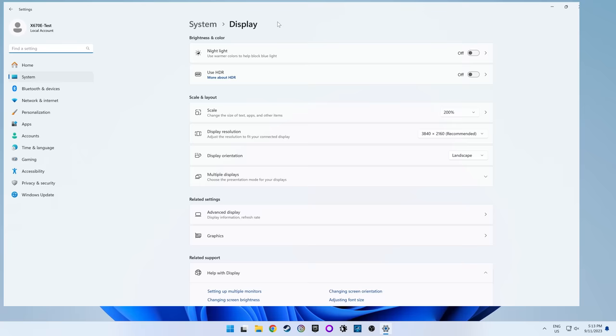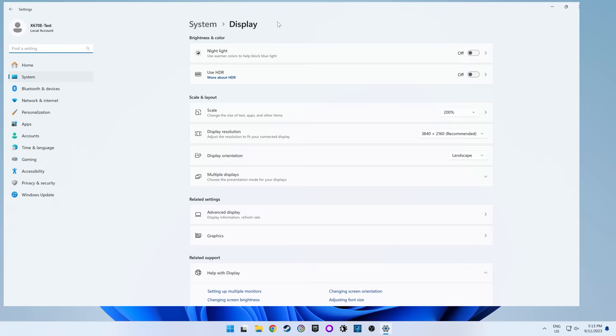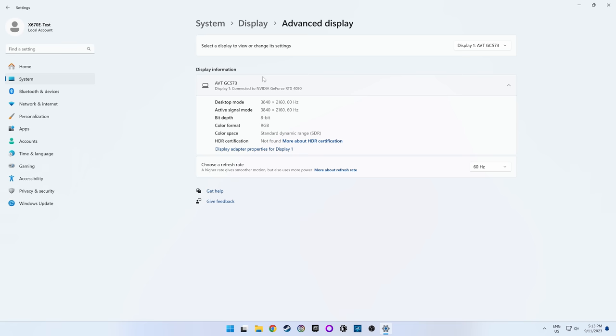You can verify you've done this correctly in the Windows Settings menu under System > Display > Advanced Display. Under Display Information, it should say the display is connected to whatever graphics card you have. If you've incorrectly hooked it up to the motherboard, it will say it's connected to Intel graphics or AMD Radeon graphics without giving any specific model name, or the display just may not work at all.